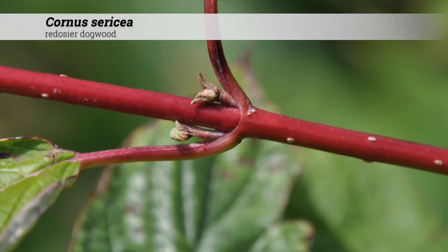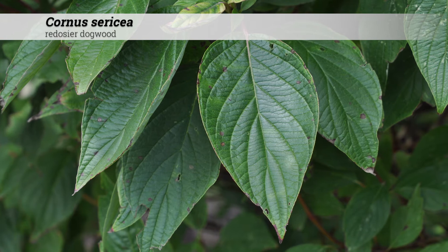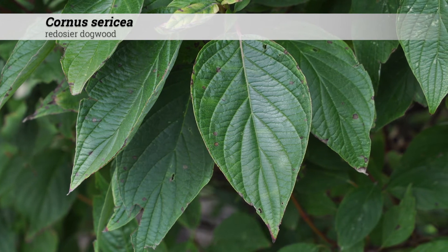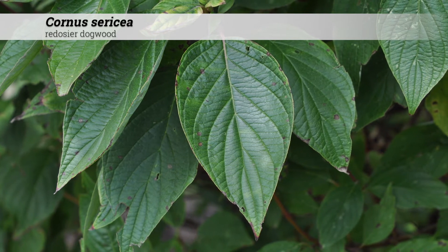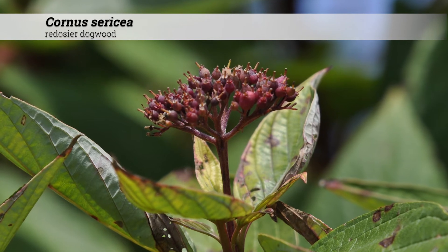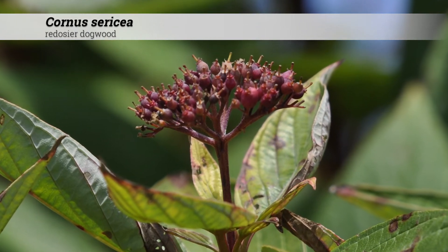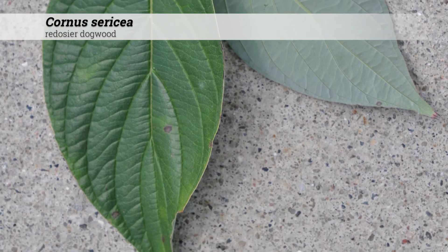The foliage is deciduous, and the leaves are oppositely arranged. Leaves are ovate to oblong, two to five inches long, one to two and a half inches wide. There are five vein pairs present. These usually have a purple to somewhat red fall color. During the growing season, foliage is dark green above and glaucous beneath.